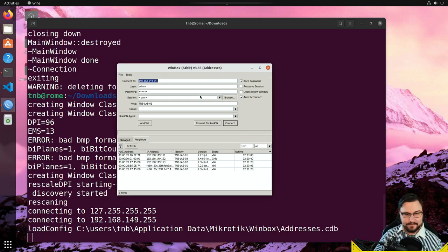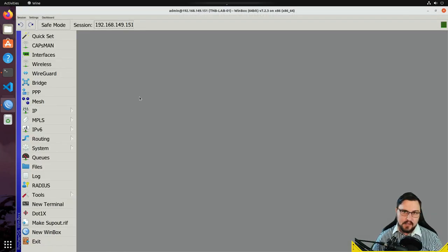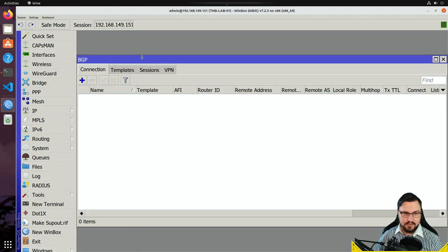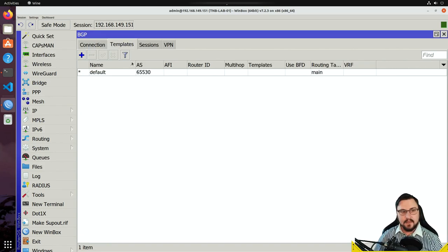We're going to connect to TMB Lab 01, the middle router that will have two different BGP sessions. In WinBox, navigate to the Routing submenu and go to BGP. As mentioned, they've collapsed some things — Connections is new, Templates is new, and instances, peers, and networks are gone. Before setting up connections, let's look at Templates. Think of a template as a package you can push to connections — you can give it a name, set your AS number, address families, router ID, and other base configuration.